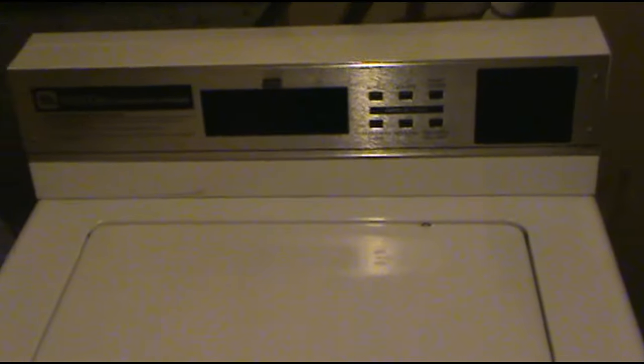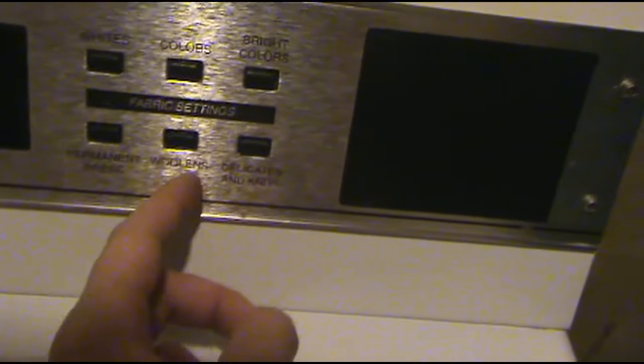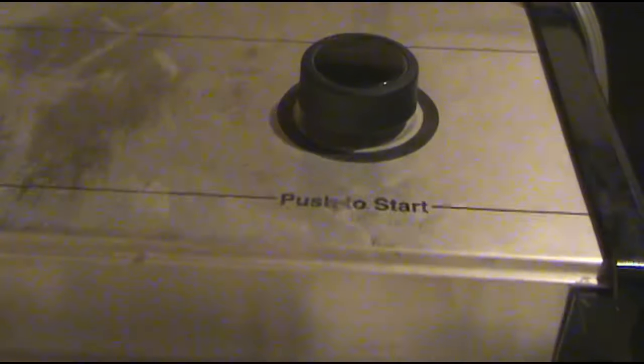I gotta figure out how I'm gonna get that stupid switch bypassed. I think I figured out a sustainable way of rigging this. There are only like six options here: whites, colors, bright colors, permanent press, woolens, and delicates and knits. We're gonna do colors, warm wash. In order to do this, I'll put the camera down so I can rig this up — not the easiest thing to do.